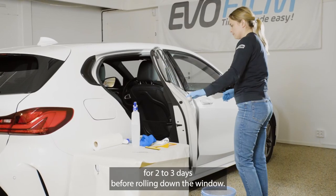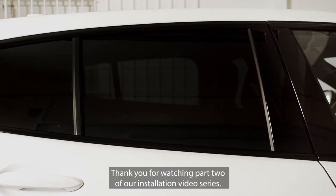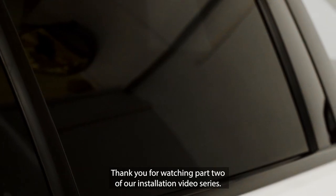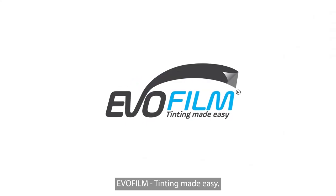Allow the film to dry for two to three days before rolling down the window. Thank you for watching part two of our installation video series. EvoFilm — tinting made easy.